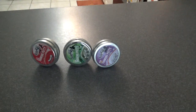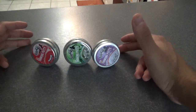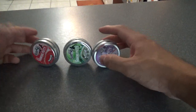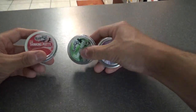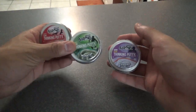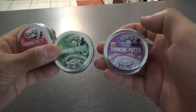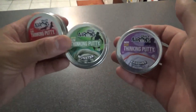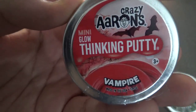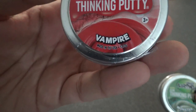Without further ado, I believe I'm the first to review on YouTube this year the 2019 Crazy Aaron Thinking Putty Halloween color exclusives. These came out a few days ago and I ordered them as soon as I saw them. There are three mini tins. I don't believe he's selling any big tins this year — some years he does, some years he doesn't. This isn't a three-pack — I had to order these individually.